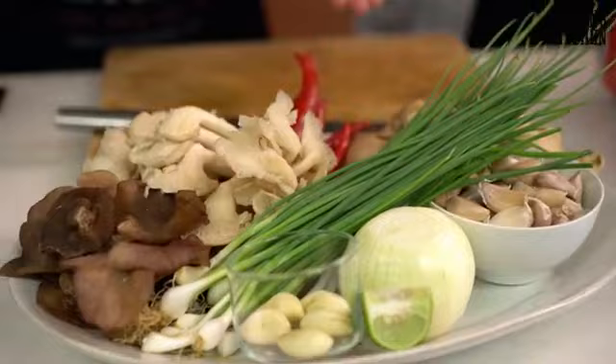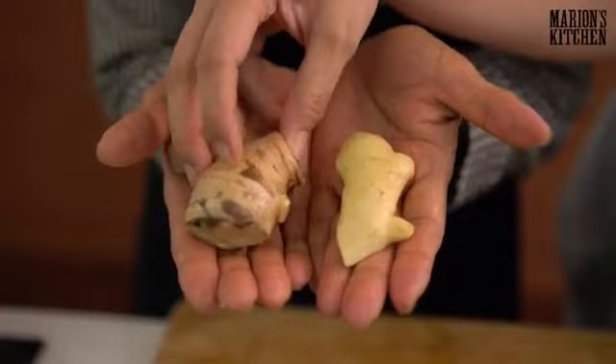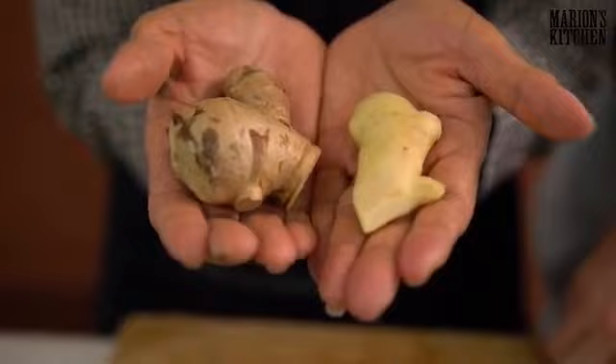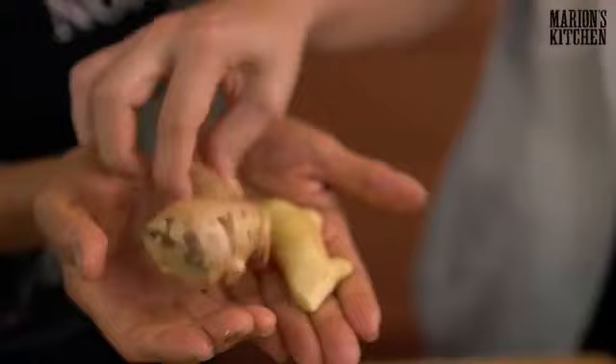We've got two types of ginger here — you can see the colour difference. The older ginger has more brown, wrinkly skin, while the young ginger is soft and fresh-looking. For Thai people we like to eat the ginger alongside the pork, so the younger ginger is nicer to eat. The older ginger has a stronger flavour and is a bit chewier. The older one is easier to find in most grocery stores — if you use older ginger, just use a little less.